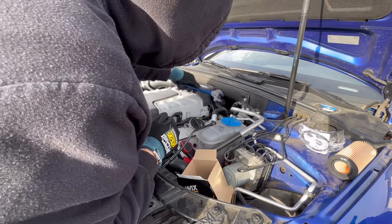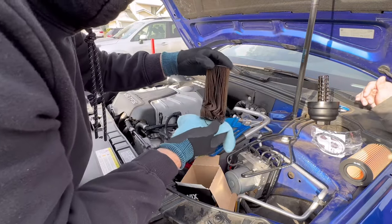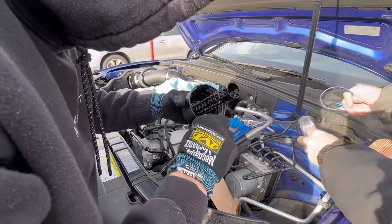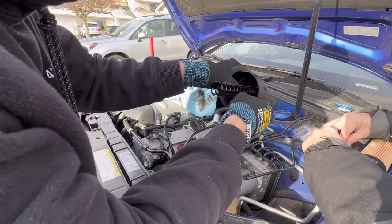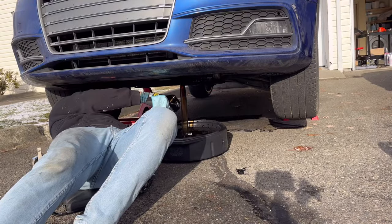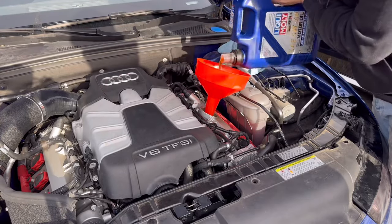The owner told me he had previously changed his oil at a local Jiffy Lube — and you won't believe what I found. Pulling the oil filter out, I could not believe my eyes. I've never seen anything like it — absolutely careless, clearly just a bad job. I'm so happy I found it. I proceeded by changing both O-rings on the oil cap and the oil filter housing, making sure they were both seated properly, then put the filter onto the oil cap and torqued it down to spec — which is hand tight, about 25 newton-meters.